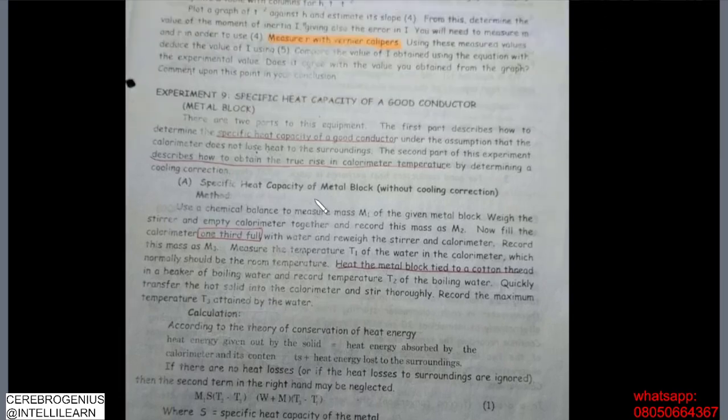For this aspect of the experiment, we are also trying to determine specific heat capacity, but this time around we are doing it with a metal block. The previous one was for a liquid; now this one is for a metal block, which is a good conductor.